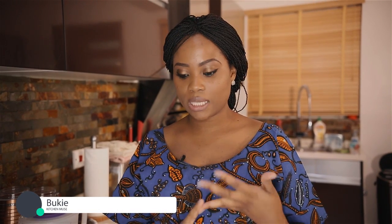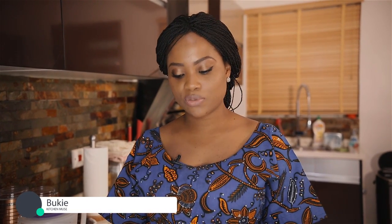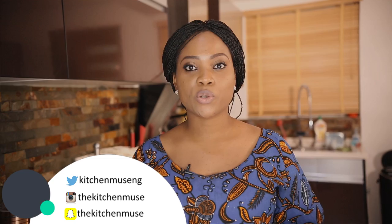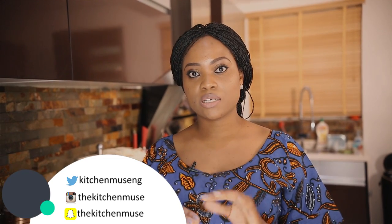So guys this is my one pot curry chicken sauce. I've served it with couscous today but you can serve it with spaghetti, white rice, or pretty much whatever you want — some boiled plantain or yams. I hope you try this recipe sometime and let me know how you find it. If you've enjoyed the videos I've been putting out, please subscribe to my channel. You can leave your comments and questions in the comment box below and I'll respond to them. Until my next video, Bon Appetit!